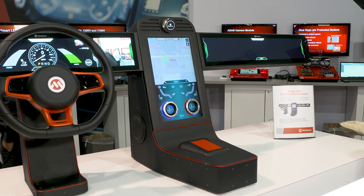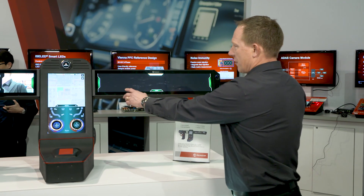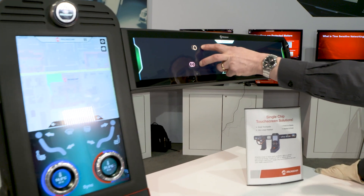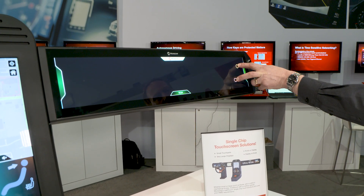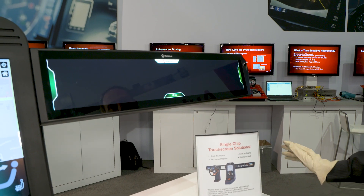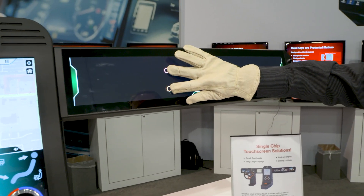Firstly, we've got here our new 2912 ultra-wide single touch controller. We're able to track touches across a 7 to 1 aspect ratio touch panel, with finger touch as well as multi-finger glove touch support.